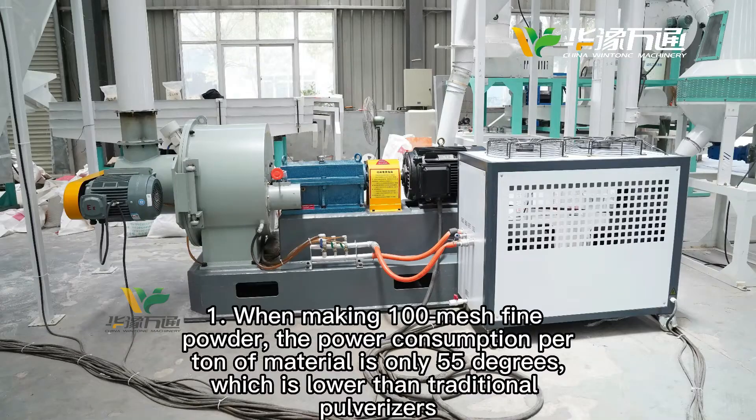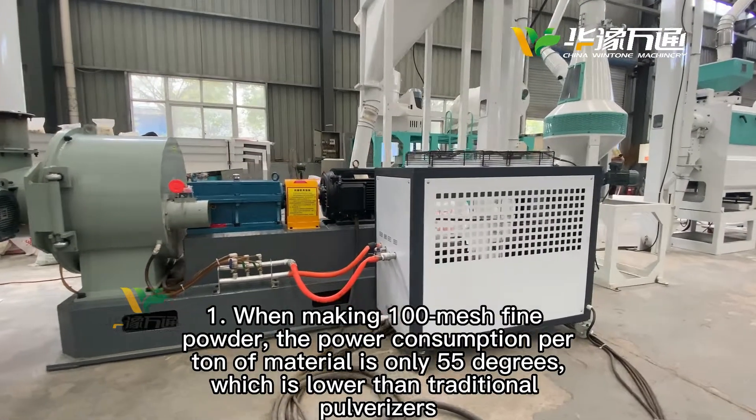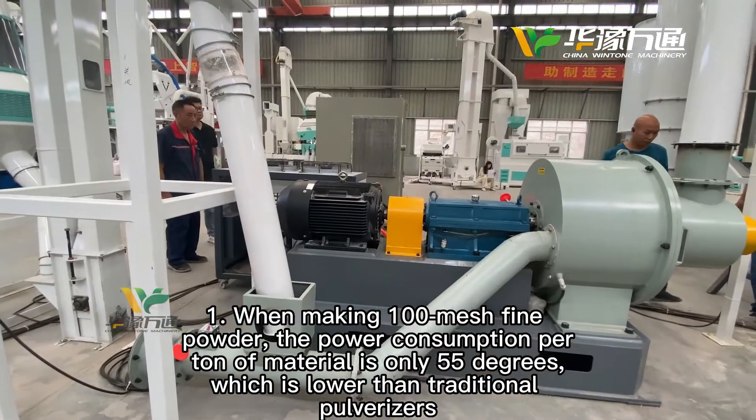When making it by match fine powder, the power consumption per ton of material is only 55 degrees, which is more than traditional polymerizers.